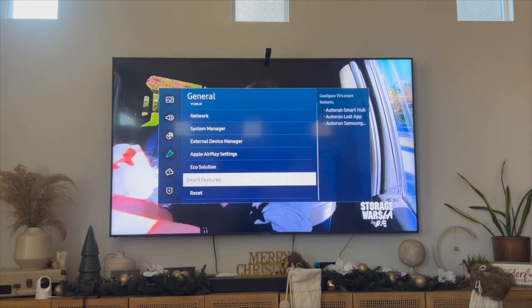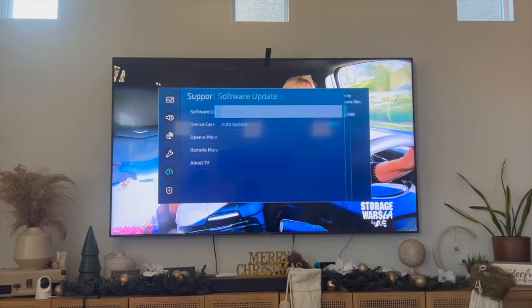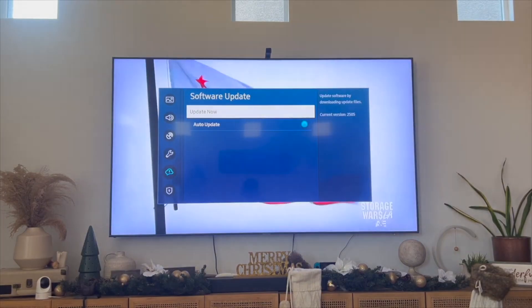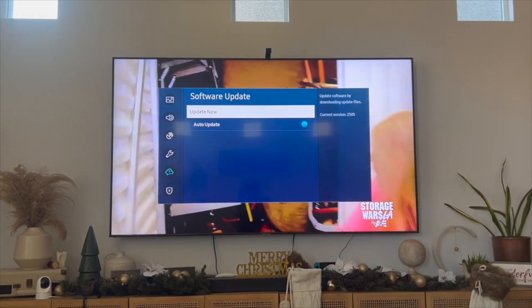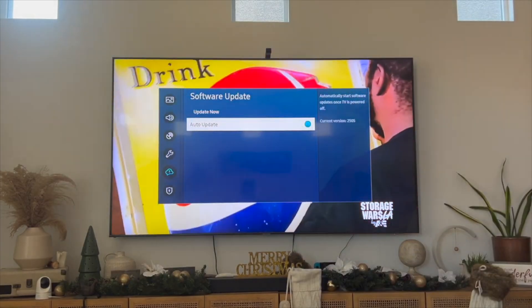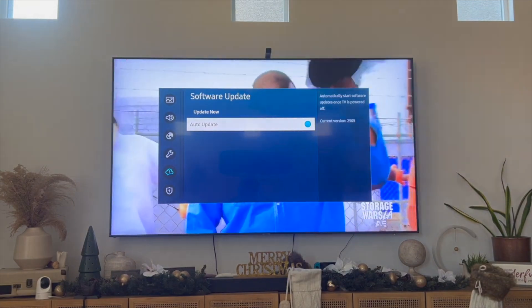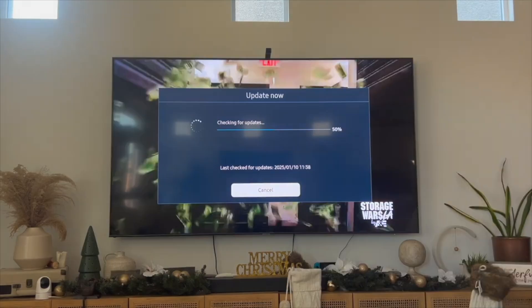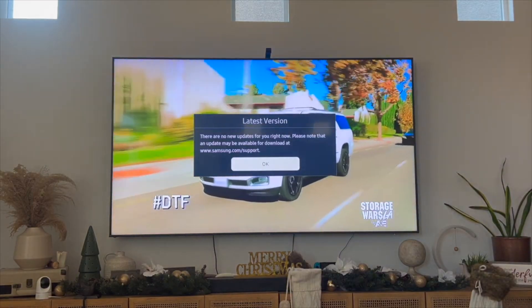Another thing you can do is go into the Settings tab, click on Support, then click on Software Update to update your Samsung Smart TV, and that might get Prime Video to work. Most Samsung Smart TVs are set to auto update, which means when you turn off your TV and an update is available, it will automatically update. If this isn't set, just click the Update Now button. If your TV is already on the latest version, there won't be any new updates to download.